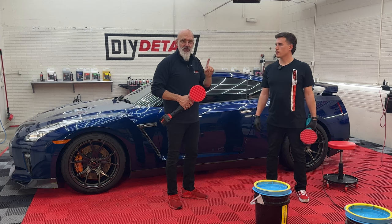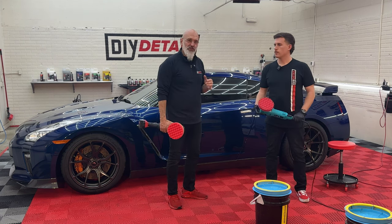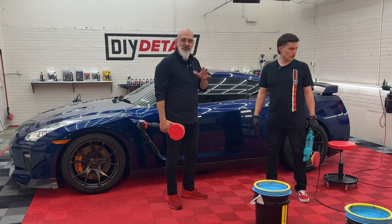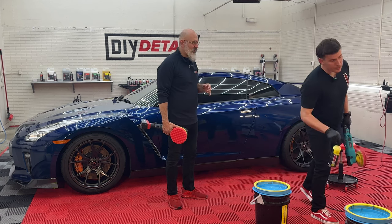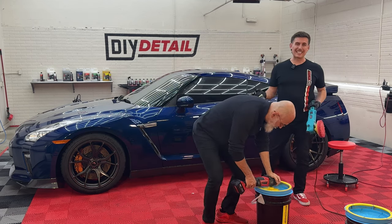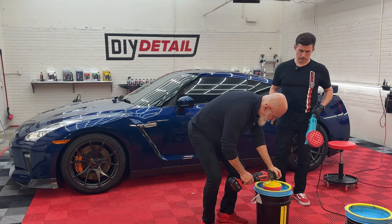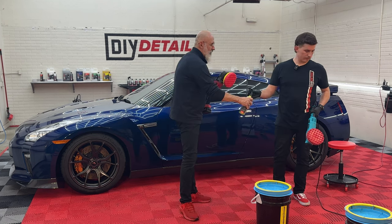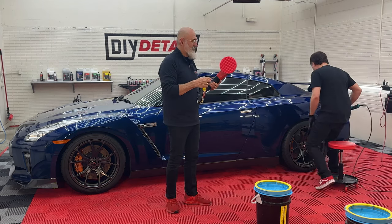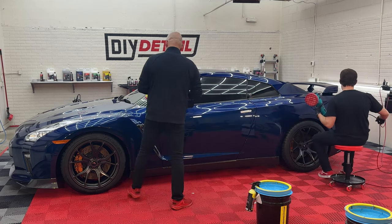We have our machines set at speed one — not two. Speed one. The lowest they will go. We're not putting any pressure on the machine whatsoever. This is relaxing, it's fun, it's enjoyable. Polishing should not be a chore; it should be something you want to do. One spray of polish is all you need — resist the temptation to put two on the machine. Save yourself some money and product and just use one.